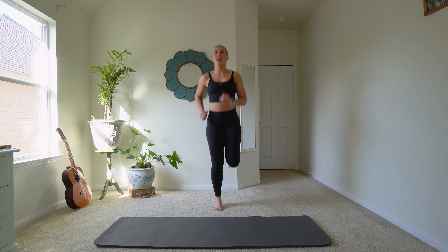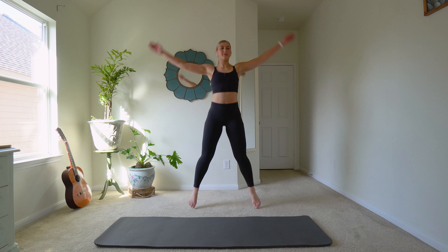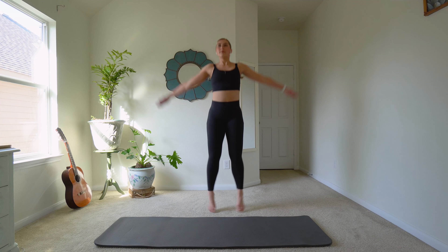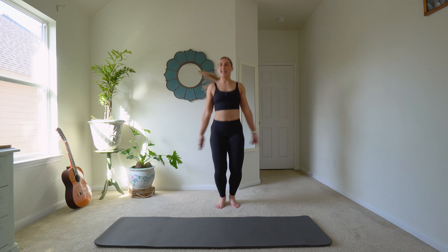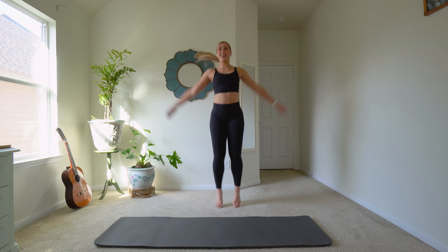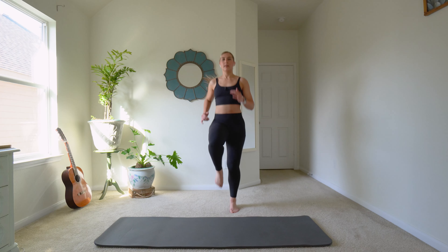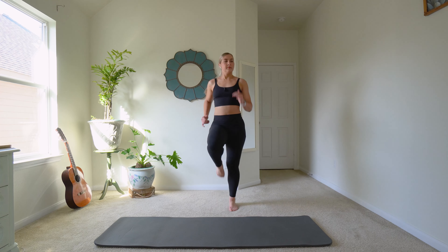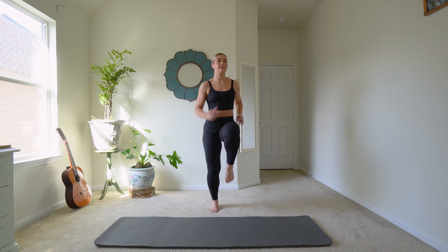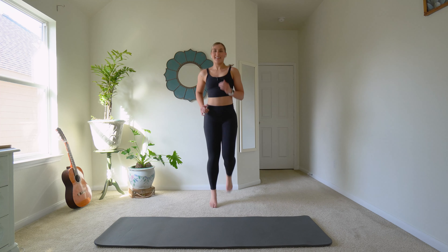Now let's do our jumping jacks — three, two, one. And high knees — three, two, one. Back to jogging. I feel it already.